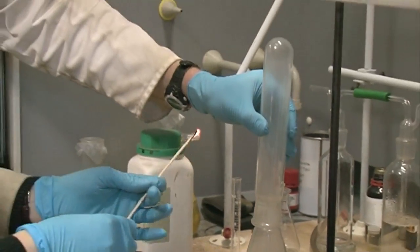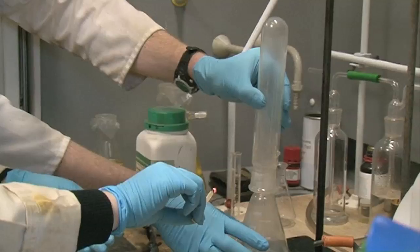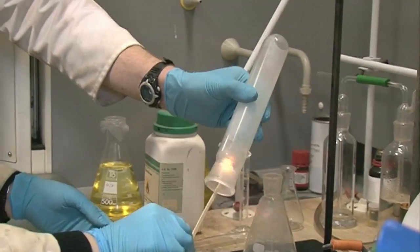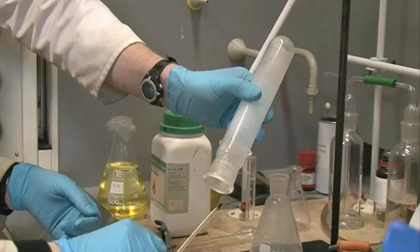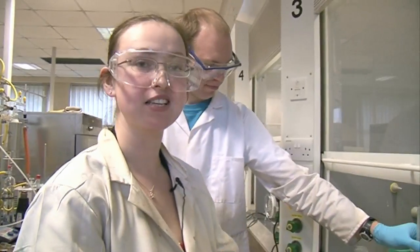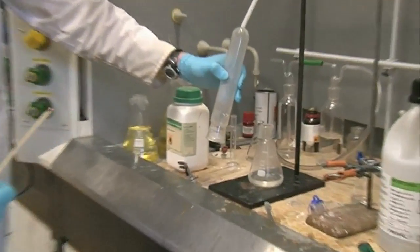Cross your fingers Graham — we're going for it again. That was the pop! I think it's because it's in such a big area, so we're not getting as big a pop.